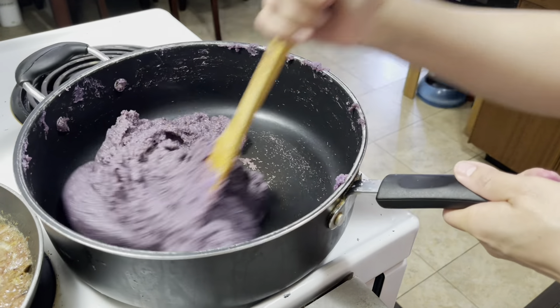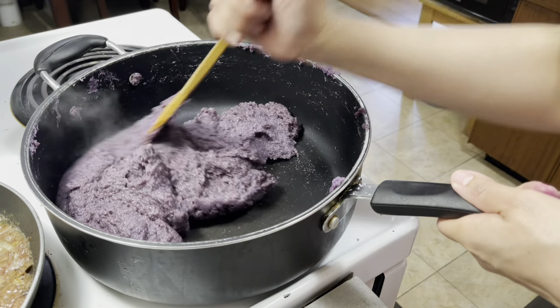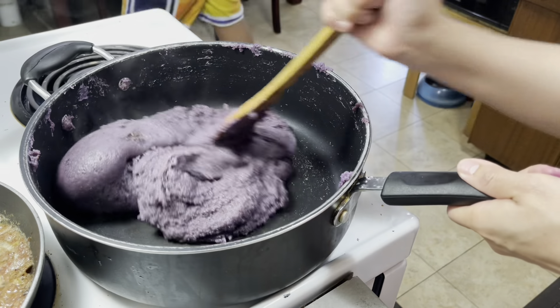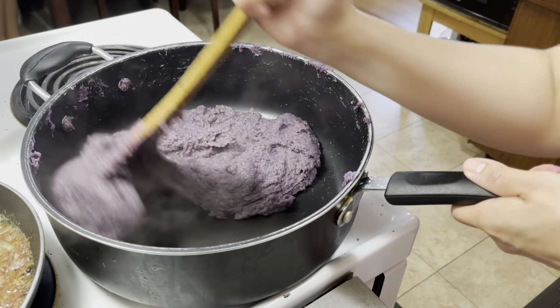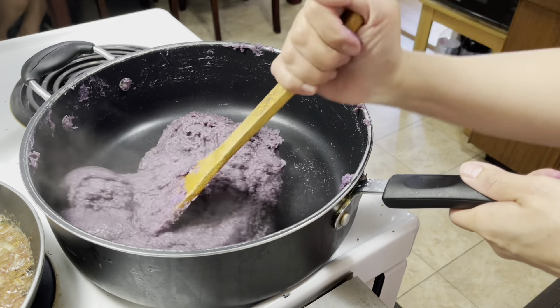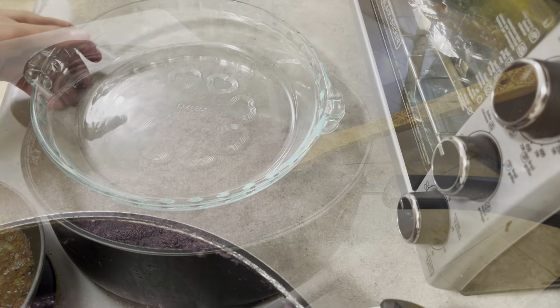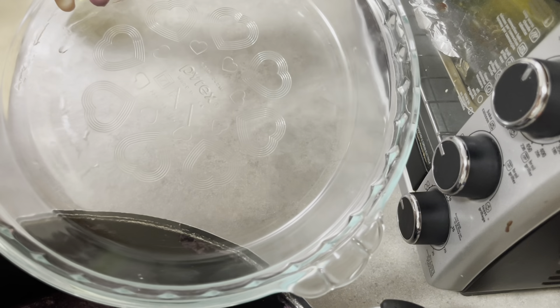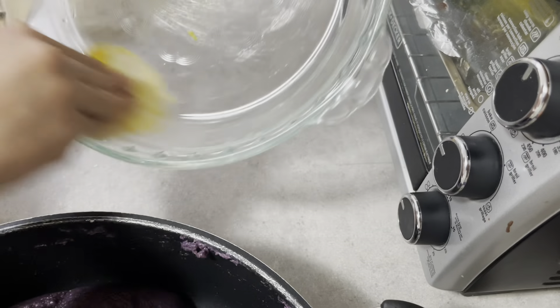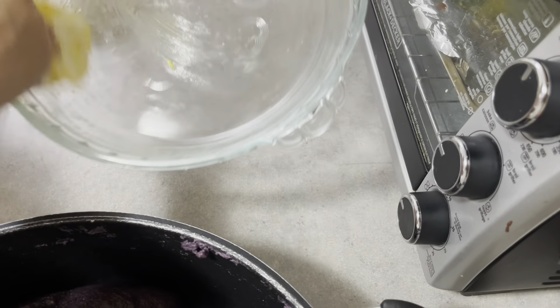Pwede na nating i-turn off yung stove at then ilagay na natin sa isang container. So dito na nilalagay yung ating ube — lalagyan ko lang ng star margarine.